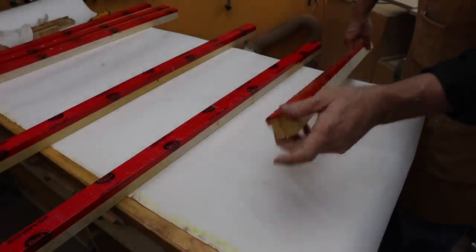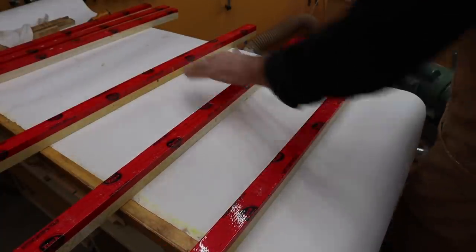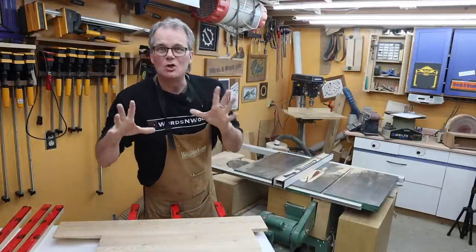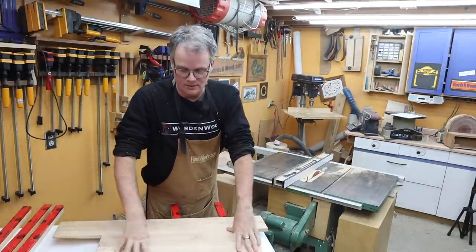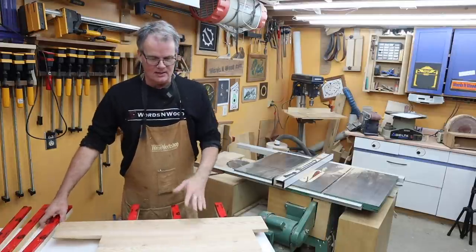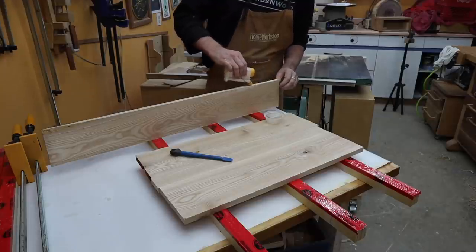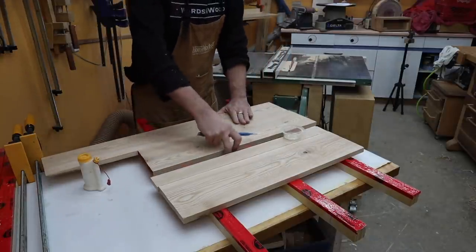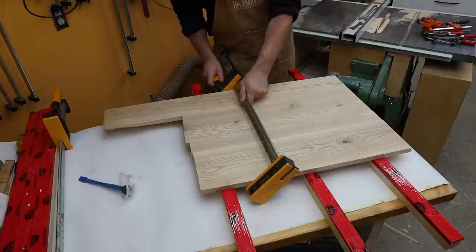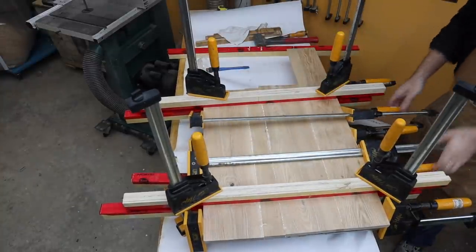I made these clamping cauls a little while ago — just inch-and-a-half pieces of plywood with tuck tape on them so the glue doesn't stick — and that gives me something nice and flat where I can lay out my boards for the glue-up. This is going to be too wide to fit through my planer after I glue it up, so I really want to be careful with the glue-up to get it as perfectly flat as I can. You could use dowels or biscuits or dominoes to align it — I've done that at times — but this time I'm just going to use the cauls and clamp it and make sure it stays flat. Now we leave it for a couple of hours for the glue to dry.